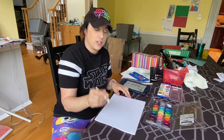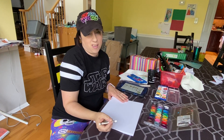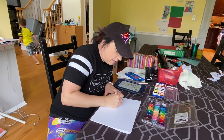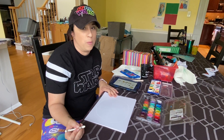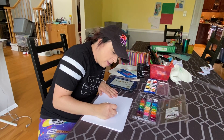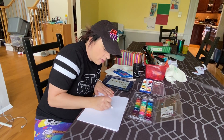So what you're gonna do is draw your design on the paper using the white crayon. Now because you are drawing white crayon on white paper you can't really see it, which makes it kind of fun when we add the paint in.